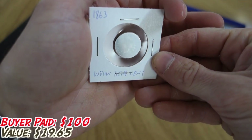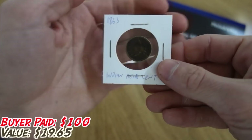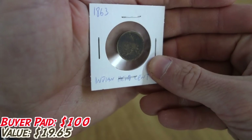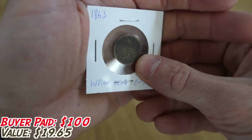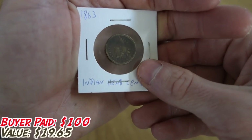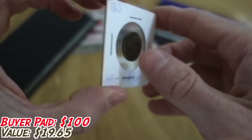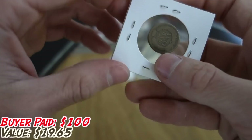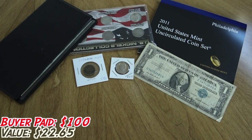This is an 1863 Indian head cent — you can't really see it through the 2x2, but this is from one of the early years of the series, before they made them out of the standard material. This is actually a significantly thicker bronze coin and it is worth quite a bit more than the average Indian head cent. I have one of these in my own type set — it's a really good type coin.